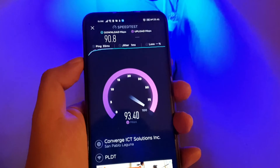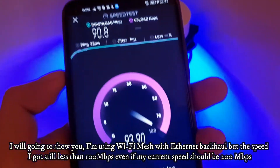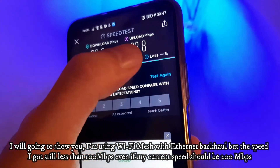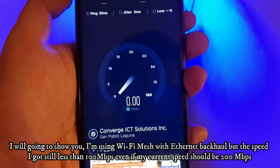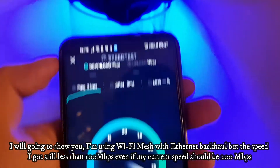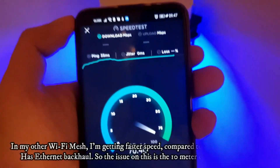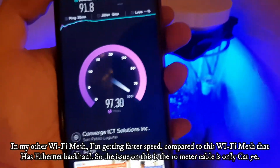Mga kayopi, let me show you — I'm using a Wi-Fi mesh with internet backhaul connected upstairs. As you can notice, the speed only reaches up to 90 or 100 Mbps. Let's try again. As you can see, it's not reaching above 100 Mbps. When compared to the other Wi-Fi mesh unit, that one goes over 100 Mbps.